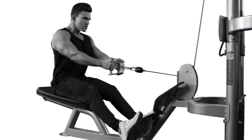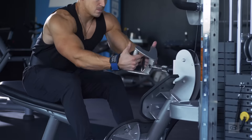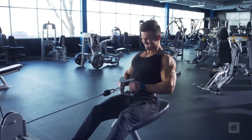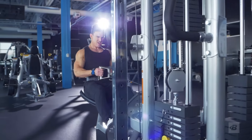Moving on to the next exercise: close grip seated cable rows using a V-bar. We have five sets of eight to ten reps. Focus on the squeeze here — go up, stretch your back, then pull back. Pause for a split second, squeeze as hard as you can, and then return to the start position.